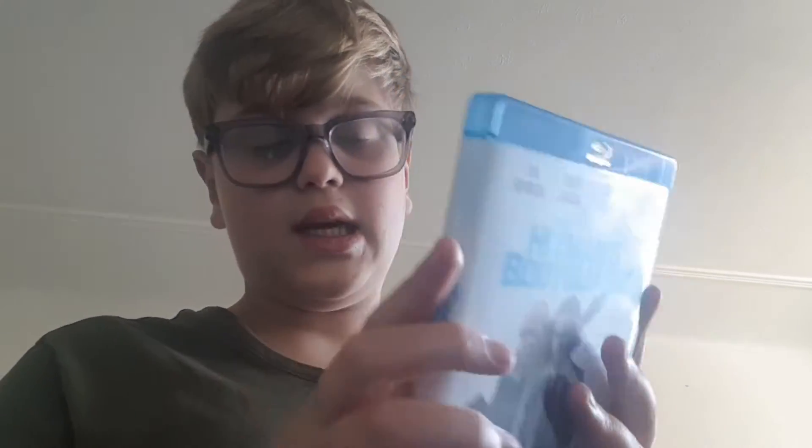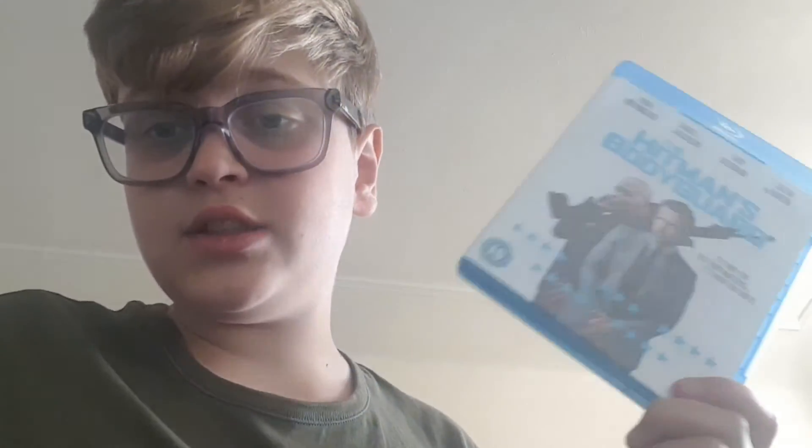I looked everywhere and I don't think you can get the first one with a matching cover to the sequel, which is a shame. I reviewed this film a little while ago and I can't wait to watch the new one. I loved this movie — it's pure Ryan Reynolds. The disc actually has Dolby Atmos on it, which is great. Hitman's Bodyguard movies now both in the collection.